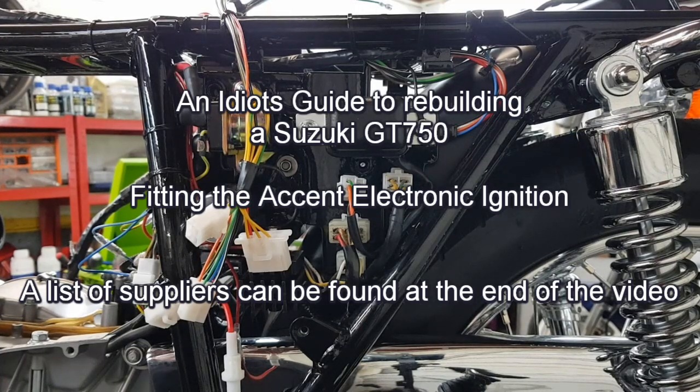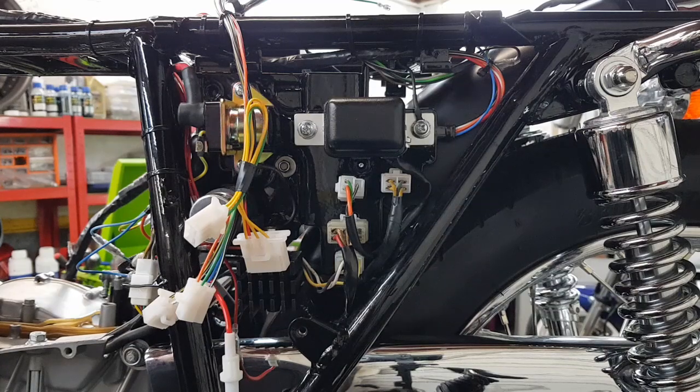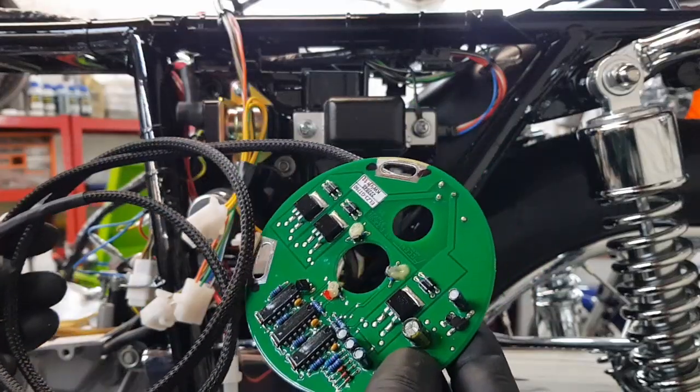Hello and welcome to another episode of the Idiot's Guide to Rebuilding a Suzuki GT750 by an Idiot. This episode covers fitting the Ascent Electronic Ignition.